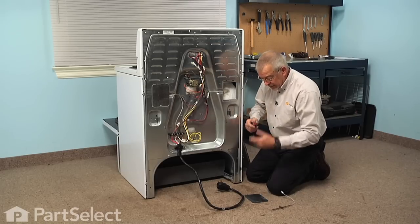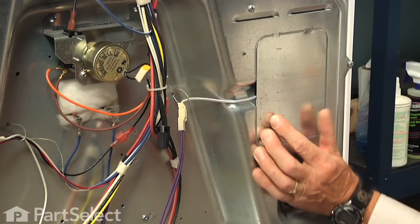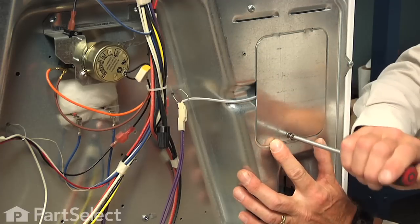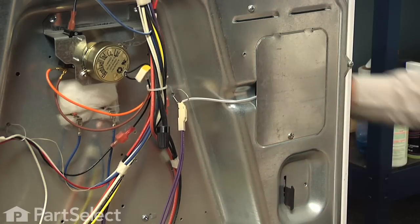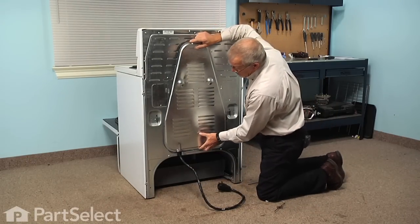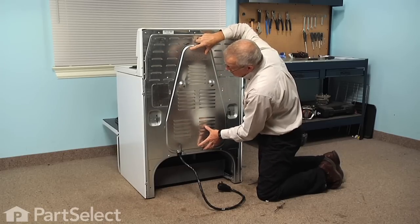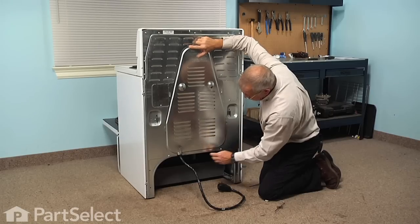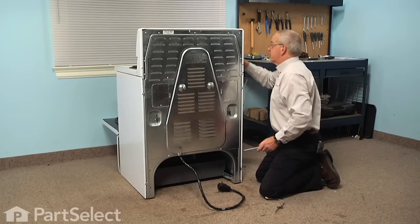Now we can replace that side access panel — hook the two tabs in the top, line up the slotted opening on the bottom, and replace the screw. Next we will replace the center portion of the back panel: just lift it up into position, line up the two tabs on the side, and then push down on it making sure that both sides engage and also the two tabs on the bottom engage that panel, then replace the three screws.